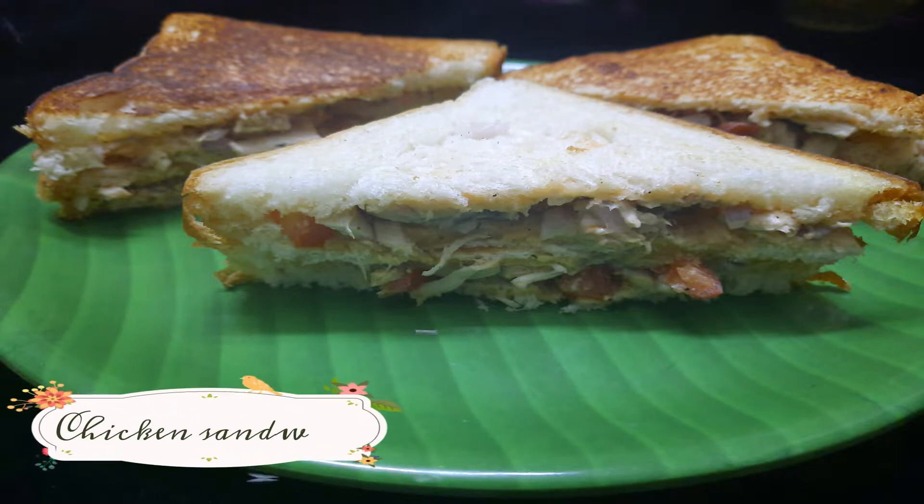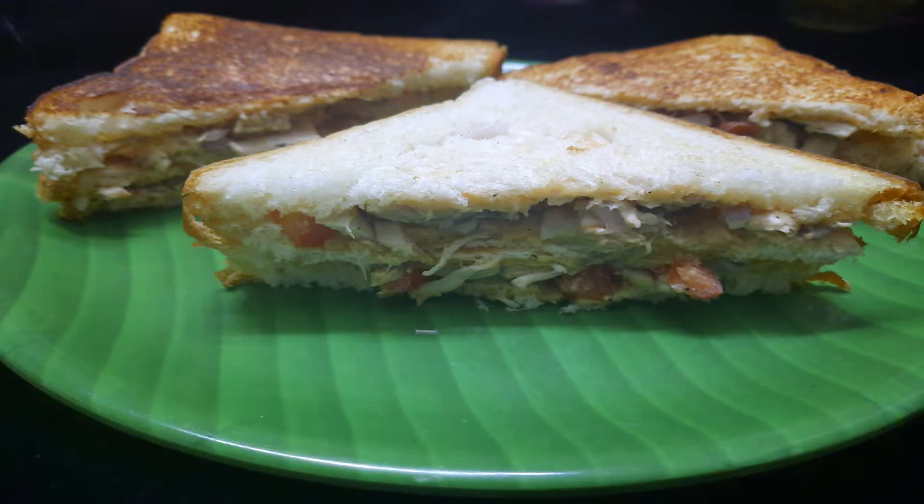Hello friends, welcome to this video. In this video, we have a chicken sandwich.